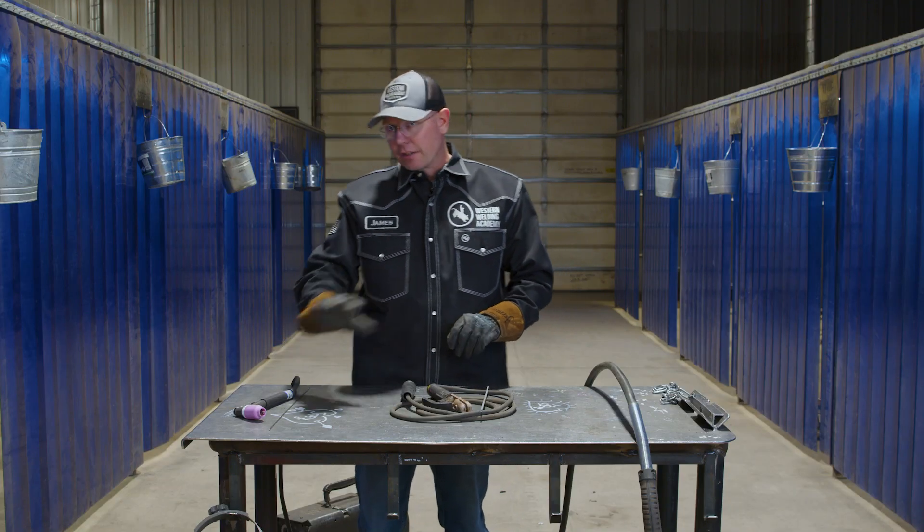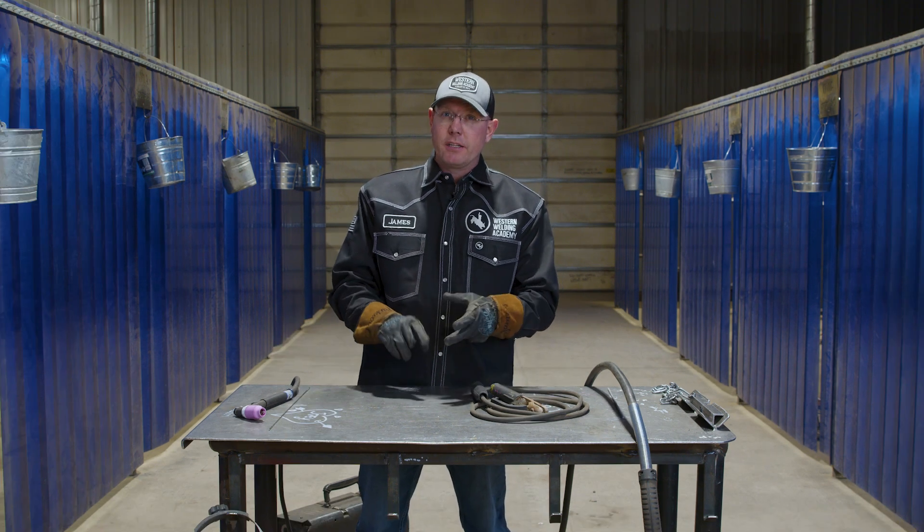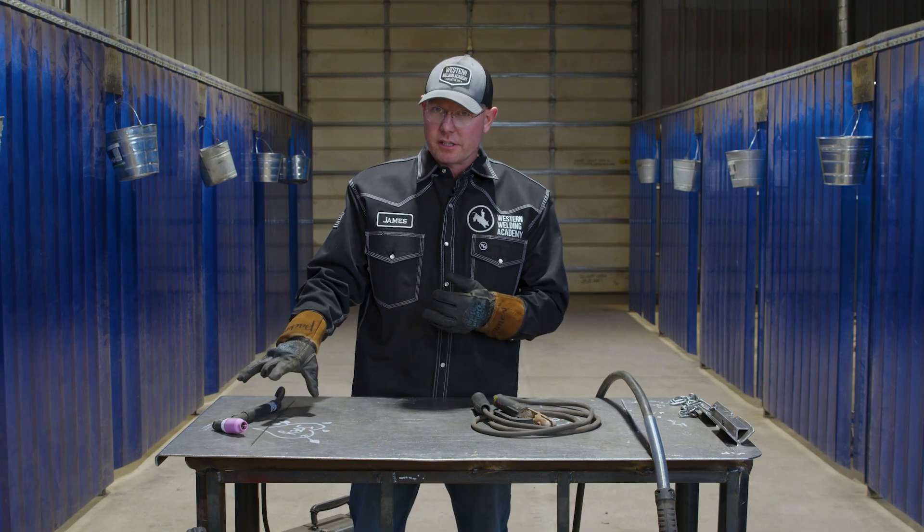Then you have your TIG torch — it'll do everything the same way. You can TIG carbon steel. However, when you need high purity, a really clean weld, that's where TIG is going to excel.